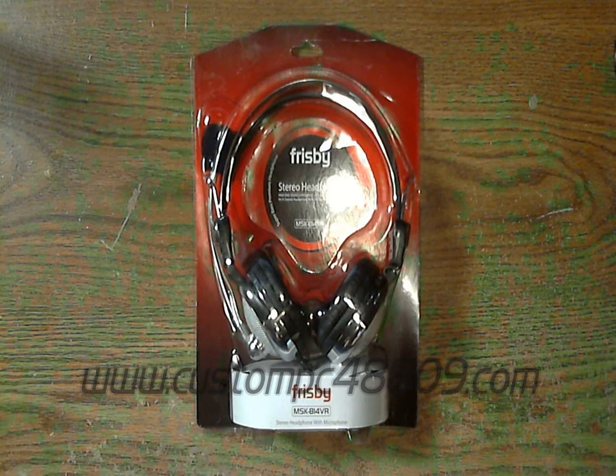Hey everybody, David here with CustomPC48809.com. Today I'm going to do an unboxing and review of the Frisbee MSK-814VR stereo headset.